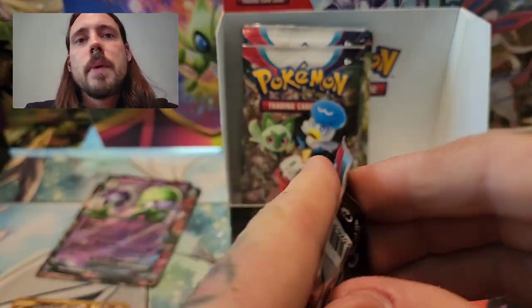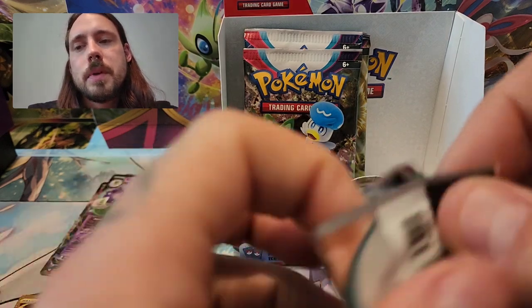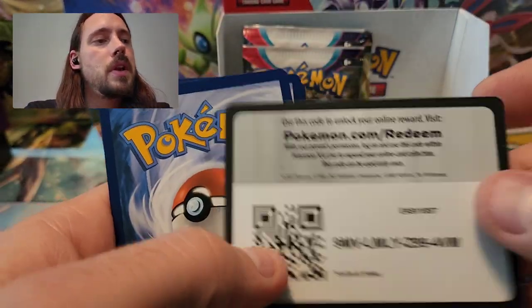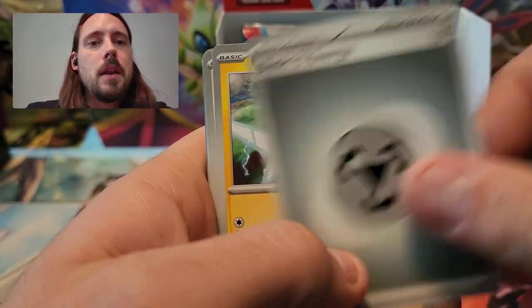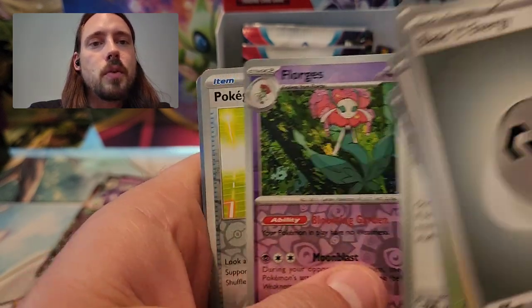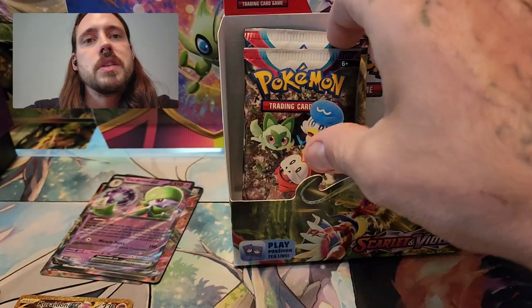I still feel like the box might owe me another pull or two — maybe an EX or a full art — but what I would prefer the most would be one of the alternate arts. Metal Energy, Rotom, Chansey, Rare Candy, Fido, Cacturn, Drifblim, Messagoza, Florgis Reverse, Pokegear 3.0, Professor's Research. Getting down there on packs — just a small handful left.